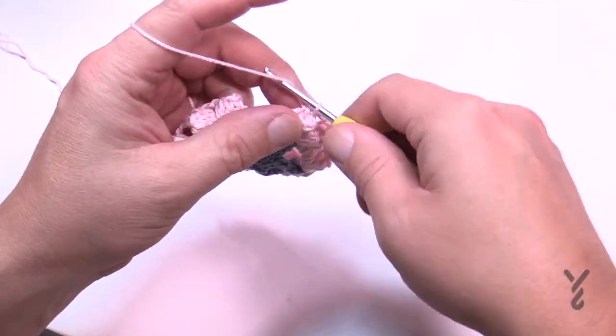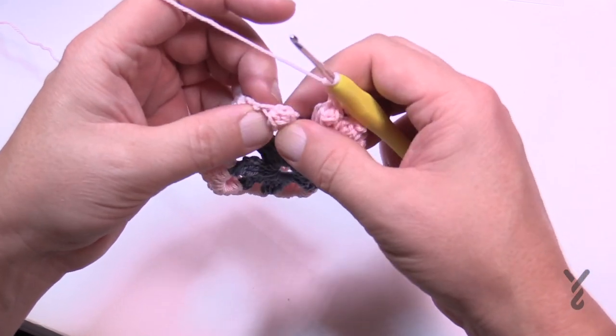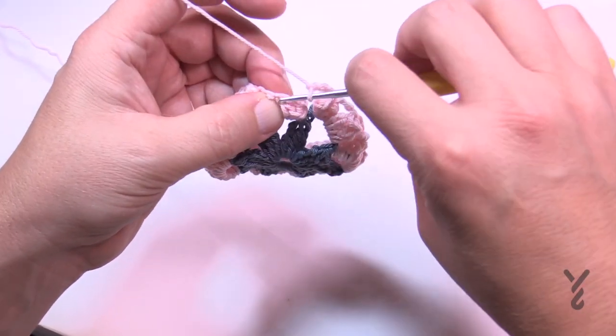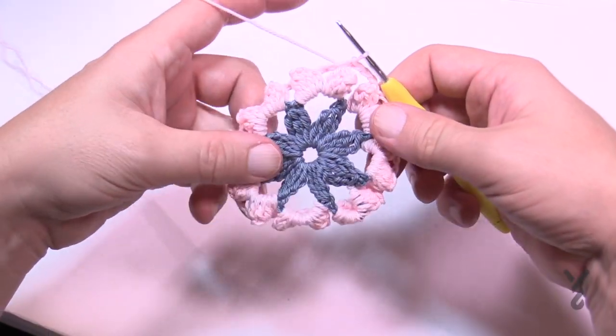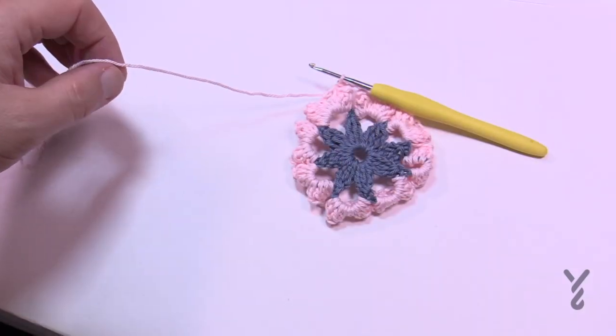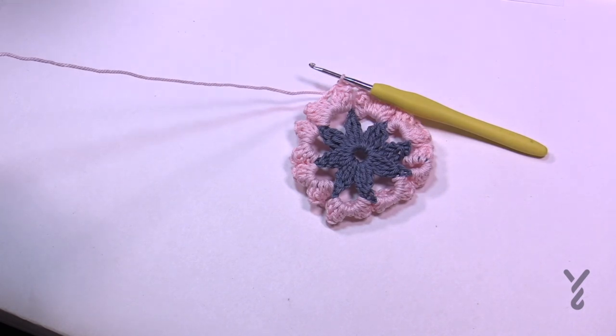I just finished my last popcorn — chain three before you slip stitch to the beginning one, going right to where they're joined. That's how you finish that round. Weave in your ends, cut this yarn, and we'll begin round number three with color E as in elephant.